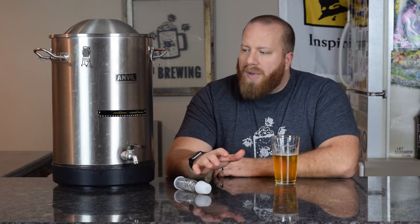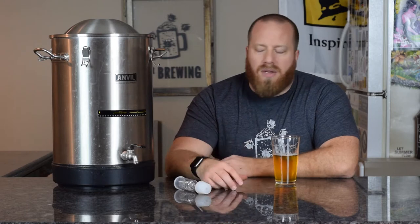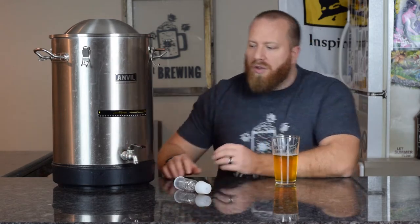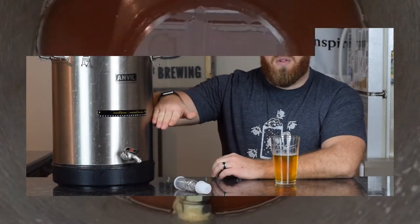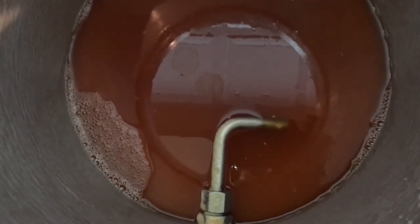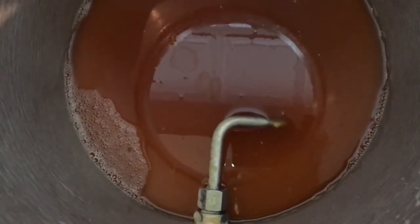Off the bat, I can absolutely say this thing is so much better than using a racking cane and a wide mouth bubbler or a bucket or something like that. Obviously it's going to come down to preference of what you like, but for me it was so much easier because there is a racking arm in there. You can rotate the ball valve and it'll actually move the racking arm to the level you want.